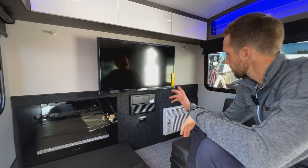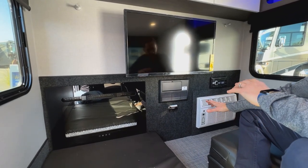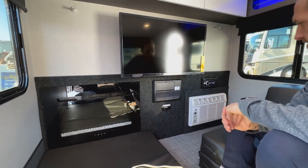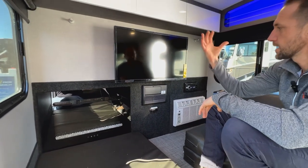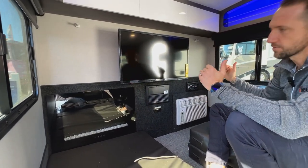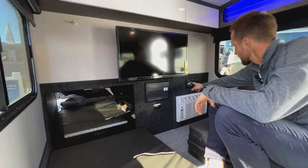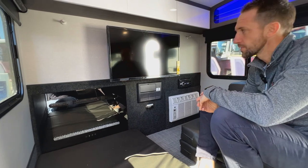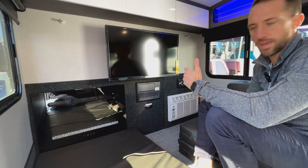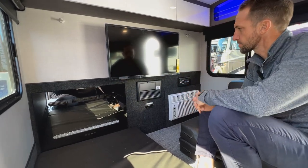Across the back end you'll find a standard 8,000 BTU AC unit that vents out the bottom of the camper — no ventilation going off the side or sticking out in your face. You'll also have the stereo system here, running all four speakers. As mentioned, it has multiple zones and will also run your TV sound. There's a DVD player built in that feeds directly to the TV.